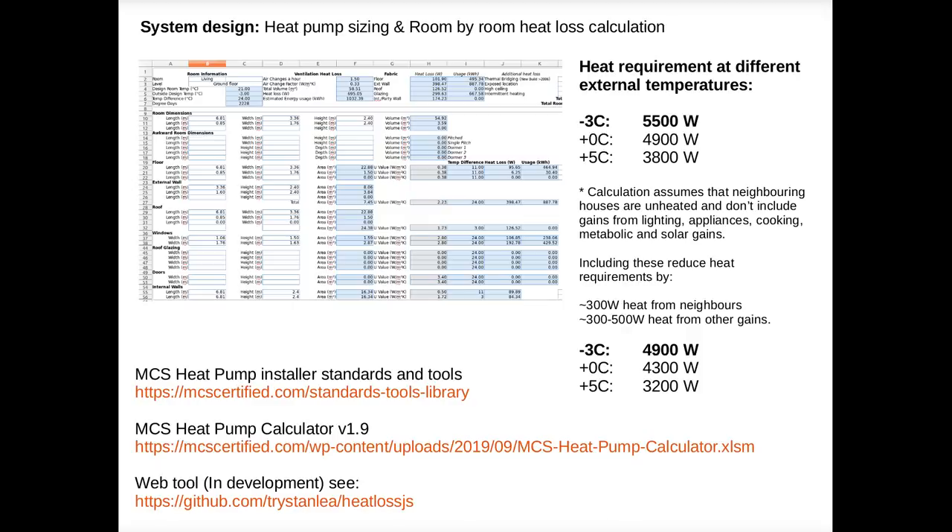I had a lot of help with installation and design from John Cantor, who I have worked with over the years on heat pump monitoring. John has a lifetime of experience with heat pumps and has written a great introductory book called Heat Pumps for the Home, which is worth reading. I'll include a link to the book at the end of the video.